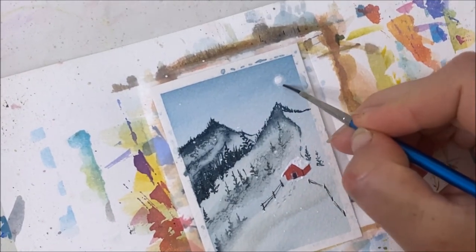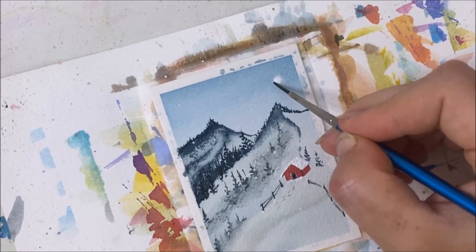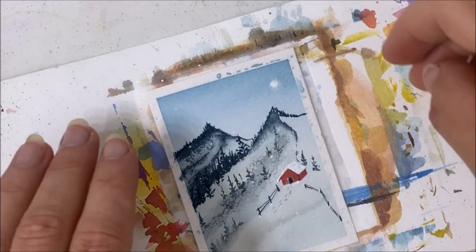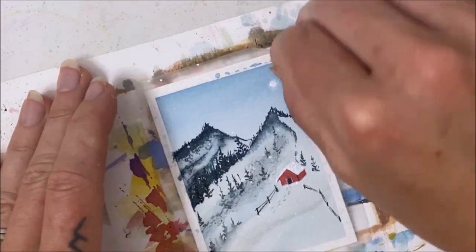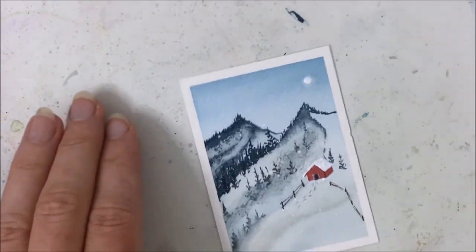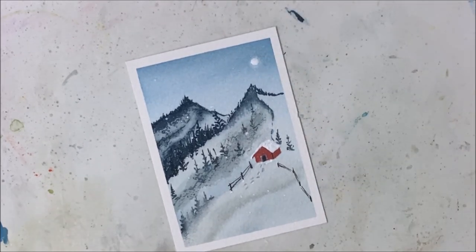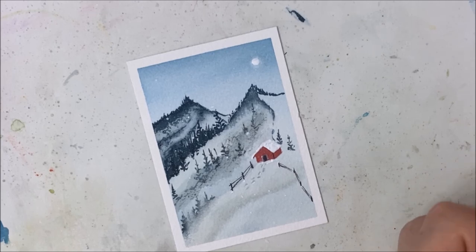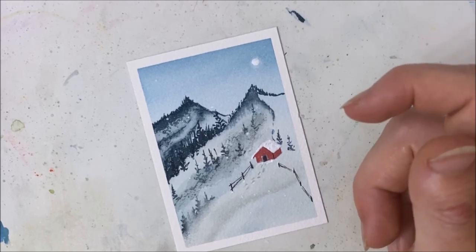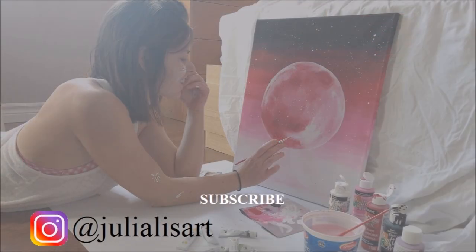I think I'm going to stop before I do something that ruins it. Let's peel the tape off — it will reveal a nice snowy landscape, our little cabin on the mountain. I love this painting. I hope you guys enjoyed this. Let me know what you think — would you add anything? Don't forget to hit like, subscribe, comment down below, and I'll see you in the next tutorial.